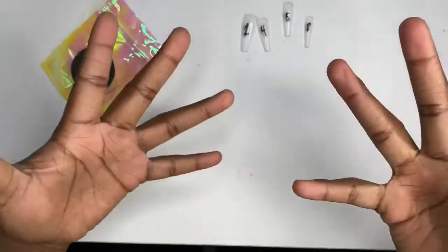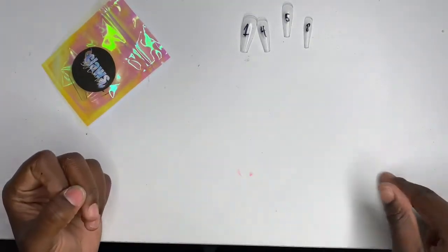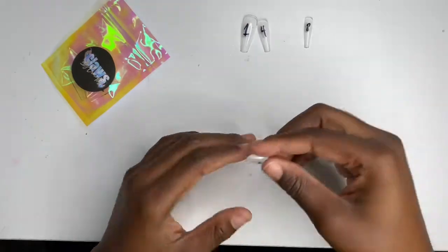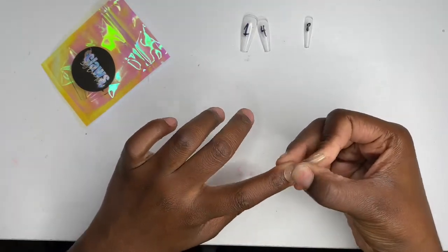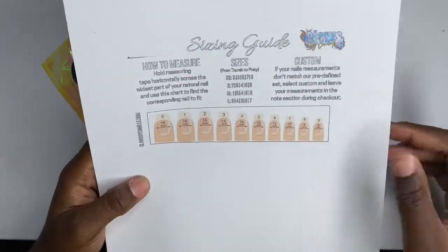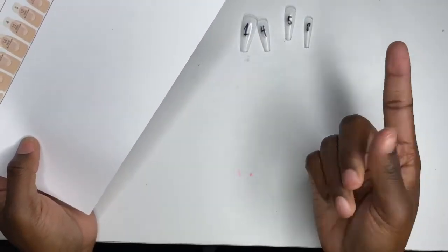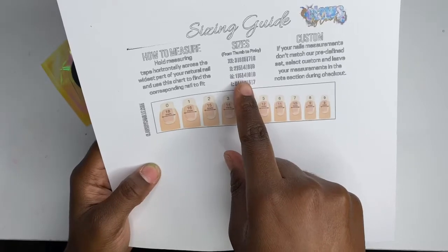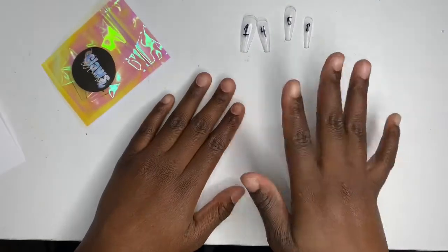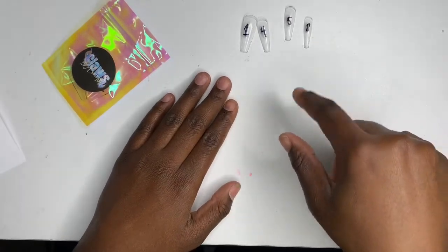Now I'm left with four nails that fit perfectly, but I need five. Here's what you do: five fits both my index and ring fingers perfectly and comfortably, so I write that down. Referring back to the size chart, this makes me a medium. So instead of the six for my ring finger, I'll use a five.